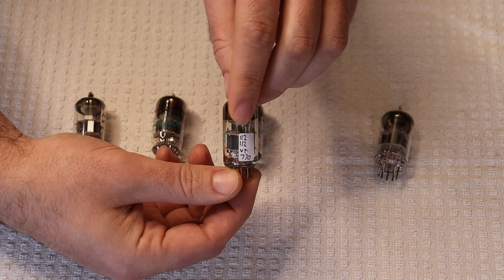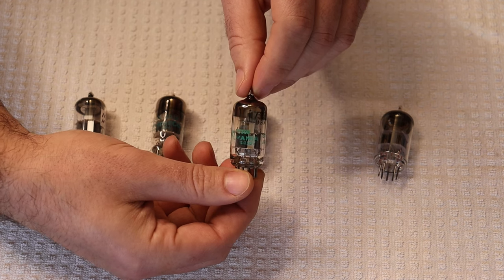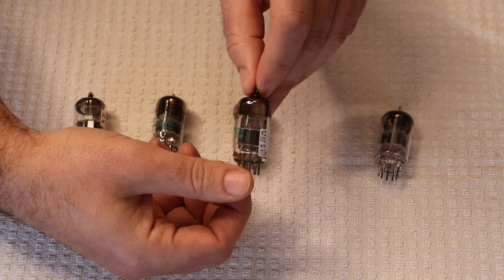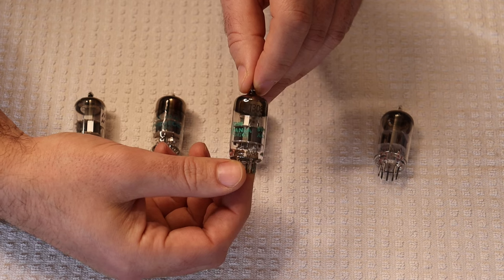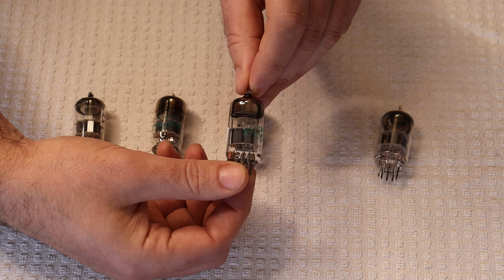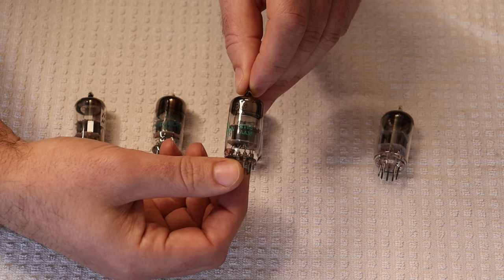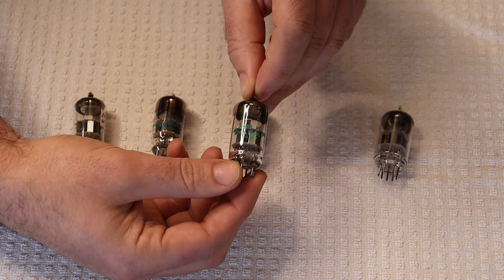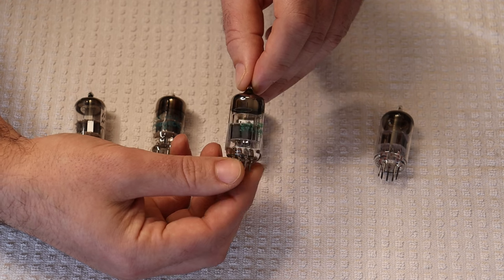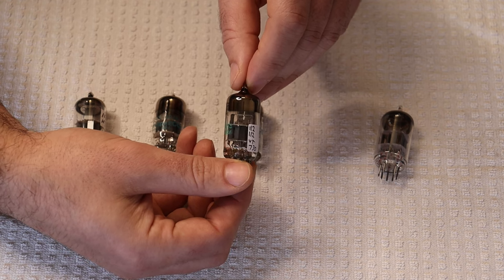They're all testing absolutely beautifully — very close matches, which is a good sign. A lot of the time now, even when we find new old stock tubes, they've been picked over and we end up with essentially the bottom of the barrel. That's very common with virtually any tube you buy these days as a vintage tube. Testing, matching, and then listening is a big part of what we do. We rejoice whenever we find batches of tubes, particularly new old stock, in original sleeves.